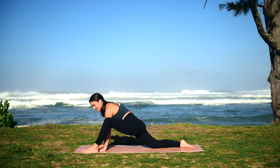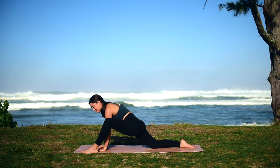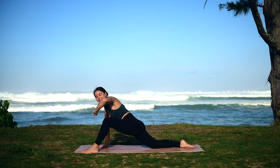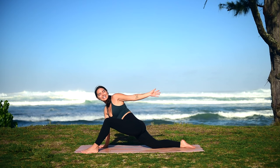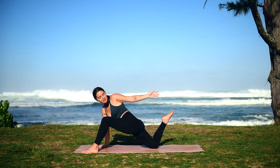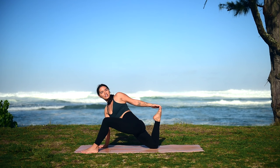You can stay right here, continuing to sink a little deeper into your stretch with your breath. Or I invite you to take our left hand and open up into a gentle twist — twisted lizard. If it's available to you and you'd like to sink a little deeper into your stretch, you can slowly kick your back leg up and reach around with your hands to deepen your quad stretch a little bit more. Then slowly release that foot back down and bring your hands back.